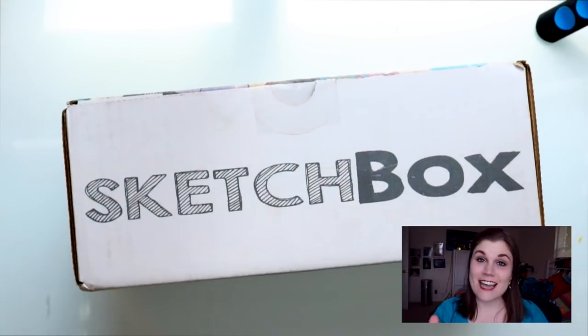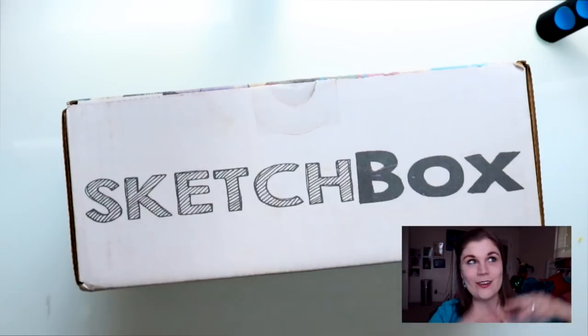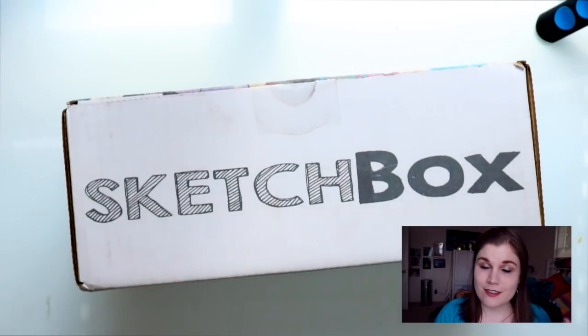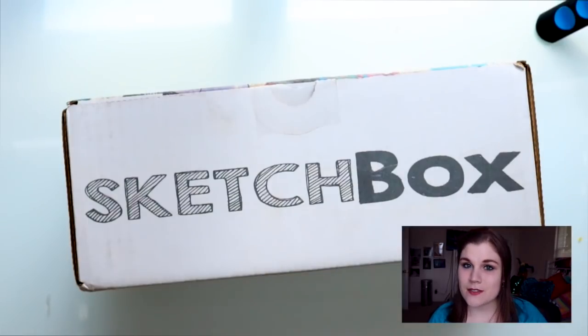Hey guys, what's up? It's me Presuppa, and I am here today with another Sketchbox video. It's wonderful. So if this is the first time you've ever seen one of my Sketchbox videos...